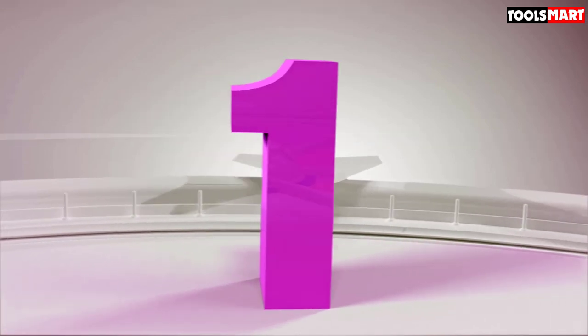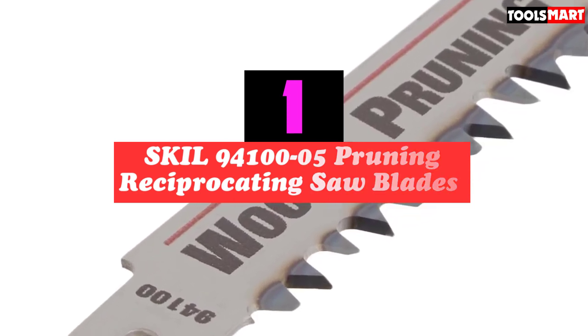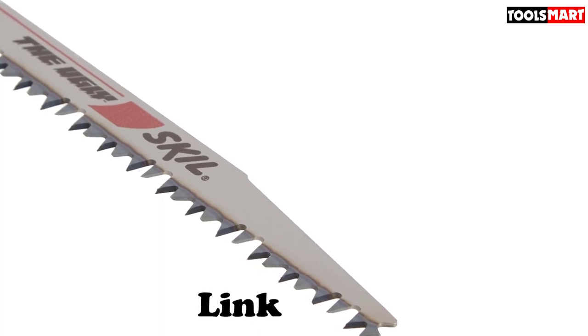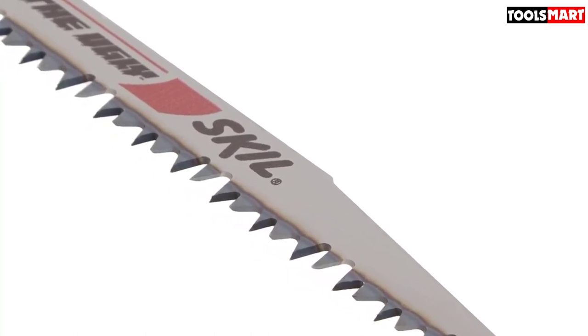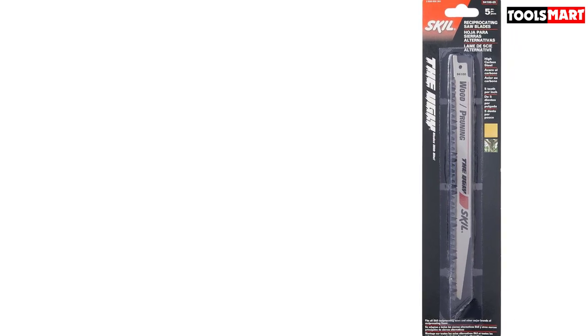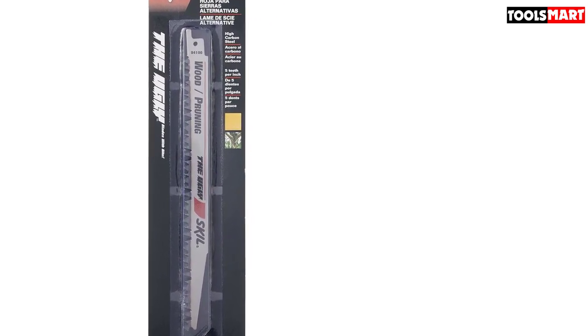Finally, the top product on our list is the SKIL 94100-5 Pruning Reciprocating Saw Blades. If pruning is your first priority, the SKIL 94100-5 should be at the top of your list, whether cutting wet lumber or extremely hard wood. Manufactured with high carbon, these blades are long-lasting and great for cutting branches and pruning. These 9-inch blades with 4-5 TPI deliver smooth, deep cuts with a forward and backward motion. They attach easily to reciprocating saws and are forged primarily to chop down smaller trees and shorter boughs. The SKIL 94100-5 is a bit more expensive but is the best choice for home use, offering quality cuts without wearing out easily — a prudent investment for cutting and pruning trees.